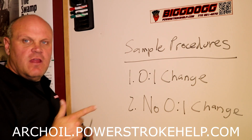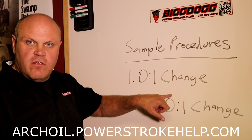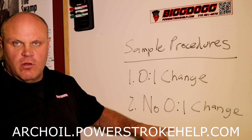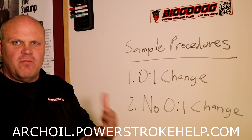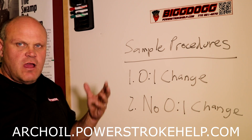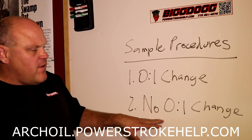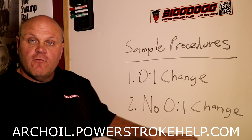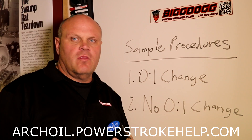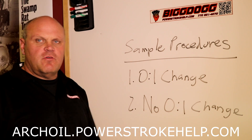You have to make a decision here about the harvesting procedures — about whether you're going to do an oil change now or you're not going to do an oil change, and I'm going to show you both ways. I change my oil about every 10,000 miles because I don't tow real hard, I just drive it around, tow a little bit now and then. But at 5,000 mile intervals, I do the no oil change harvest procedure. So you have to make a decision at this point because there are two different procedures for that.